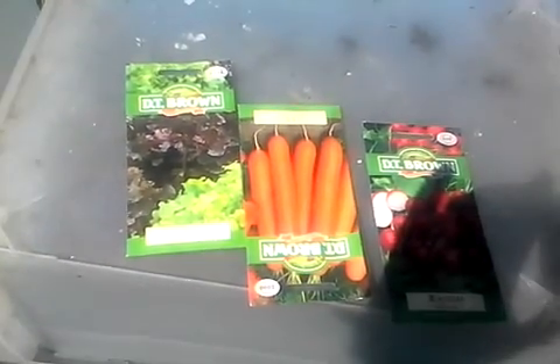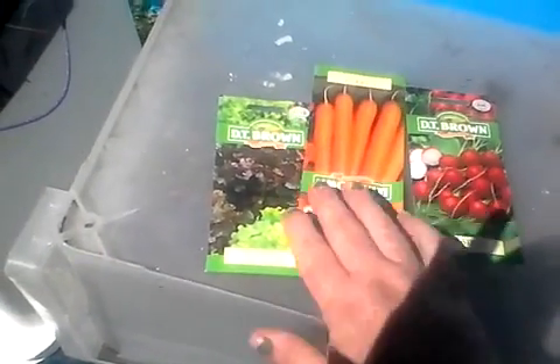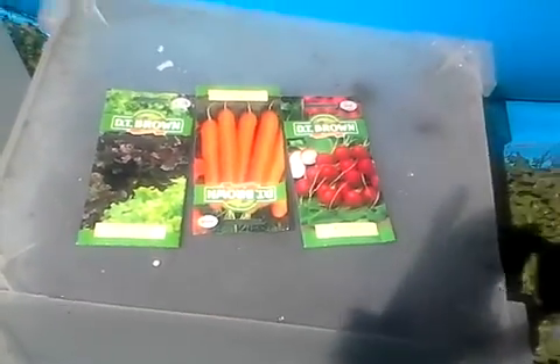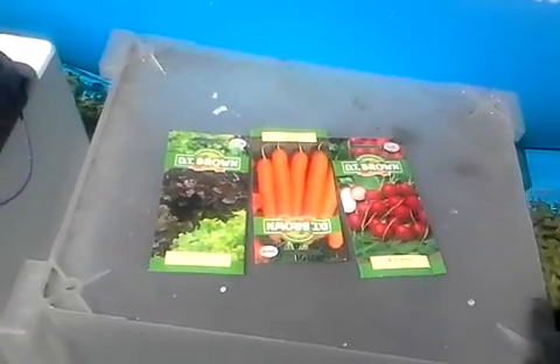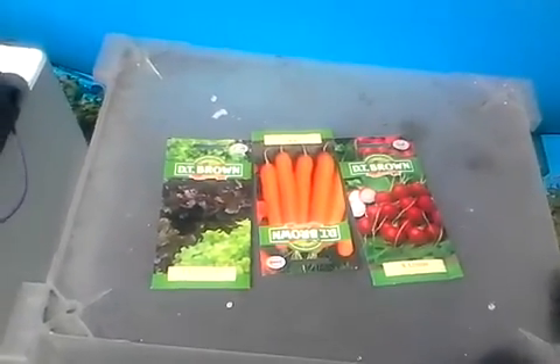These are the other things I got because Harriet wants to make a garden of her own, so I figured lettuce, carrots, and radishes were a good thing to start off with because she can grow her own salad.